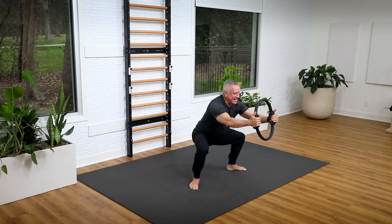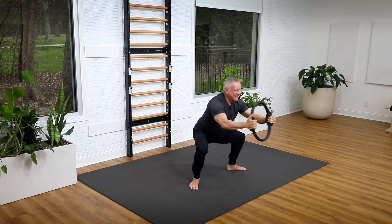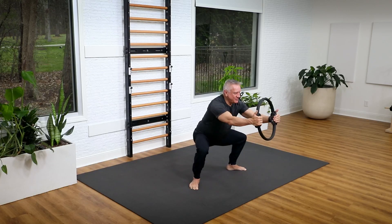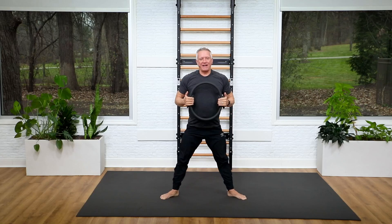We're going to do five more. Five and come up. See if you can go a little deeper as you warm up. Press a little harder into that circle. And two — exhale up. One more, and come back up.